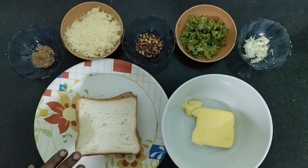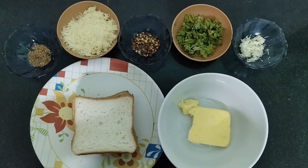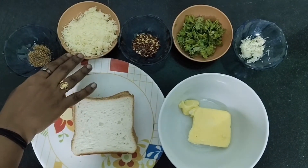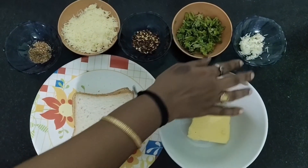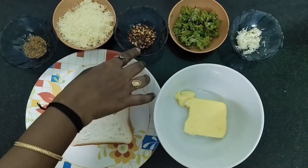I have 4 slices of bread and 100 grams of salted butter. If you have unsalted butter, you can add salt. Mozzarella cheese, cheese sheets, coriander leaves, garlic pods, herbs, and chili flakes.